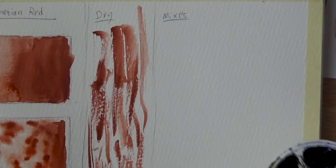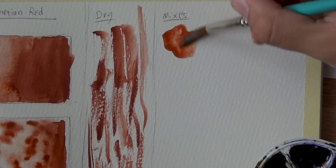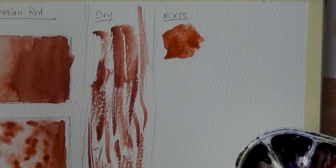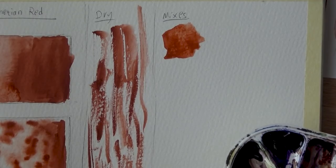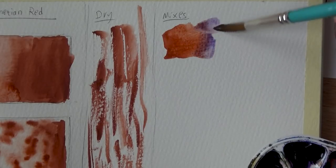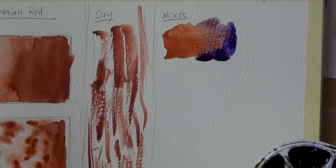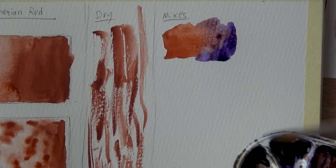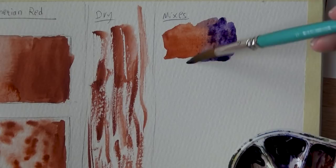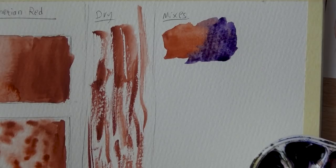Next I'm going to try some mixes. I've got my Daniel Smith-based palette here. As a first attempt, maybe mixing it with some Carbazole Violet — because these two are, I believe, opposites on the color wheel. I'm just going to let these blend together. I really like this combination — it reminds me a bit of Quinacridone Burnt Orange. These work really well together.